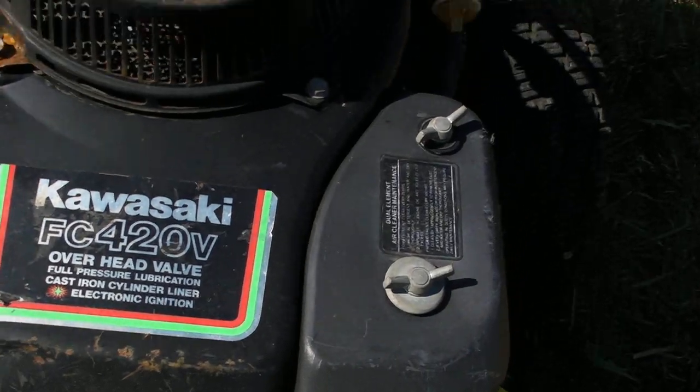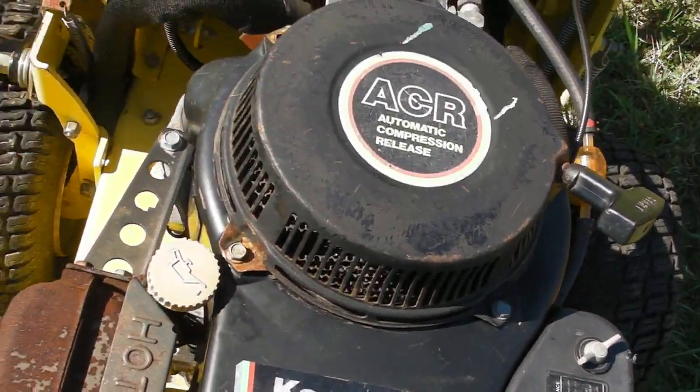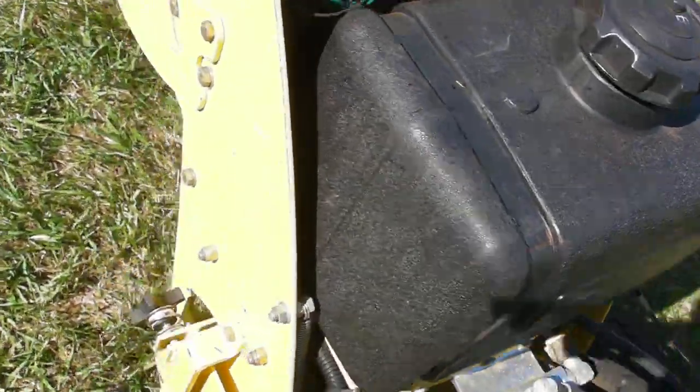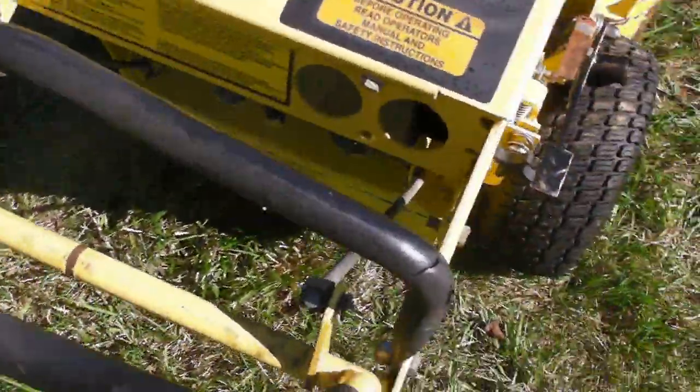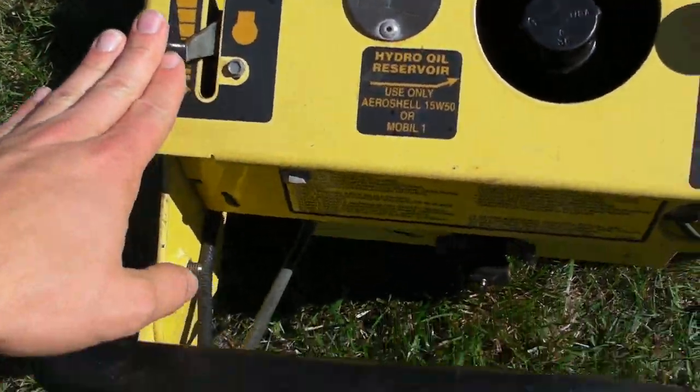We have a Kawasaki FC420V engine. I believe it's a 14 horsepower. It starts right up and operates as it should. Your fuel tank. This is your console here with your key switch, your blade engagement, your choke and throttle.